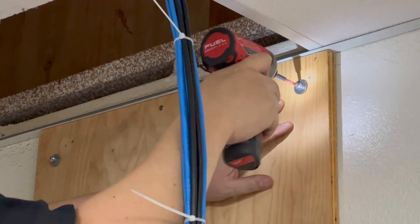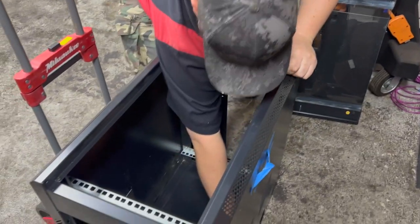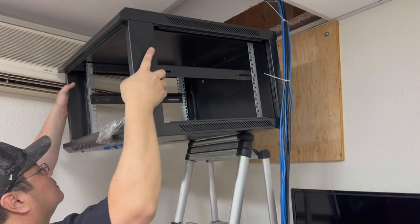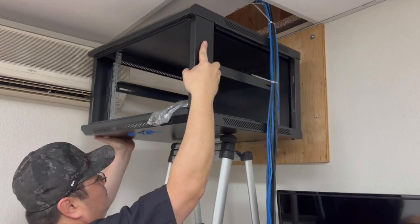With the plywood secured to the wall using the butterfly toggles, it's time to lift the cabinet up onto the wall. We've removed the doors and the hinges so that it's a little bit lighter and easier to handle. We're going to use our ladder as a support, and Jeff is going to install this all by himself while I — helpfully — just hold a camera.